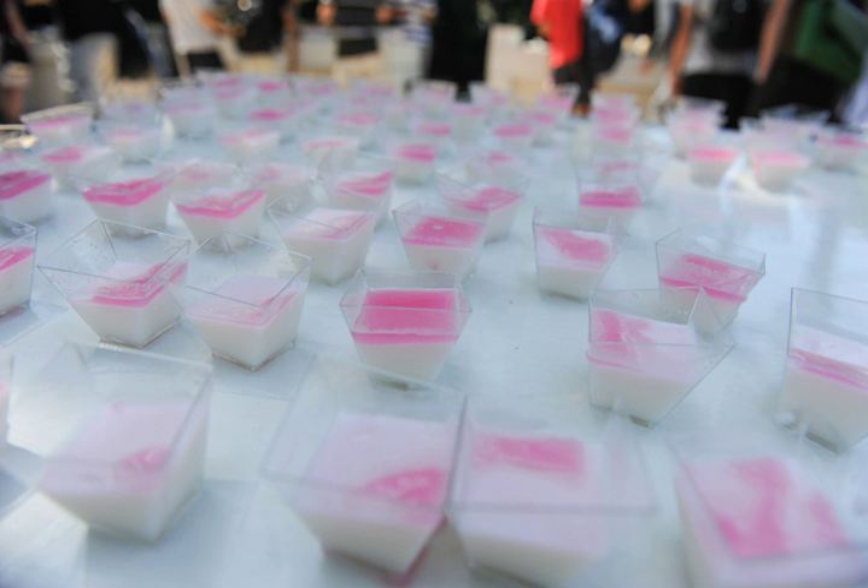The earliest recipes, dating to the 10th century, featured three versions: milk thickened with ground rice, milk with rice grains and chicken, and an egg custard without rice. The earliest recipe for Muhalebiya is attributed to Ibn Sayyar al-Warraq of Baghdad.